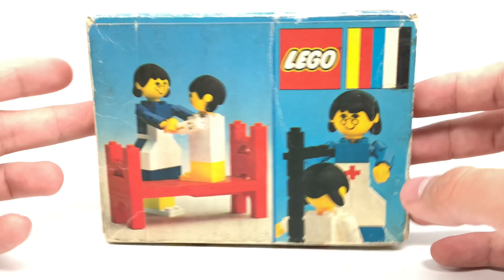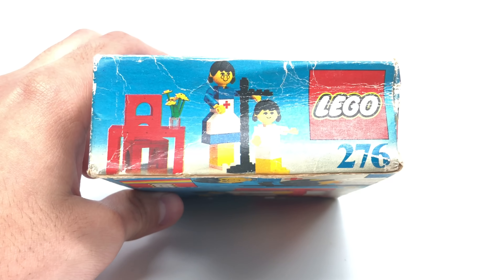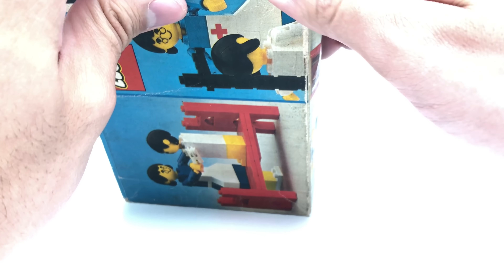Now this is unopened — really dirty box — but let's see, I gotta open this somehow. Guess I'll cut right here. And if you're wondering what this theme is called, it was actually called Homemaker, and it was just filled with different figures like these.